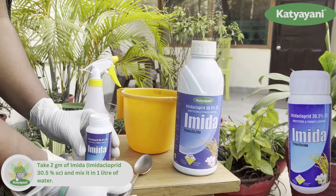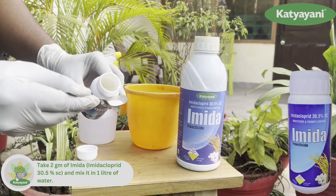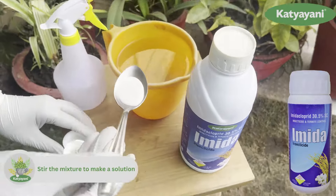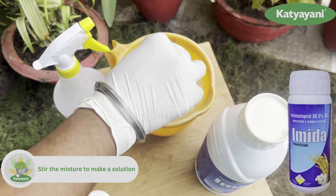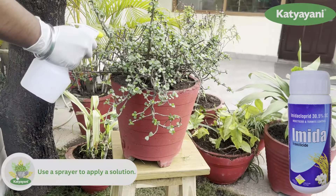Mix 2 grams of Ameda per liter of water. Stir the solution well. And that's it. Spray the solution.